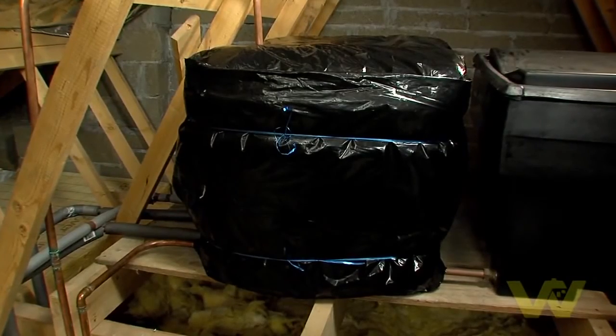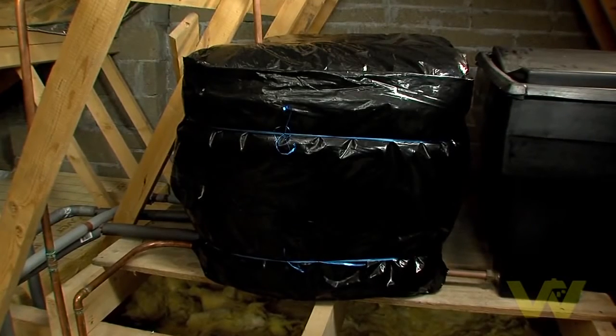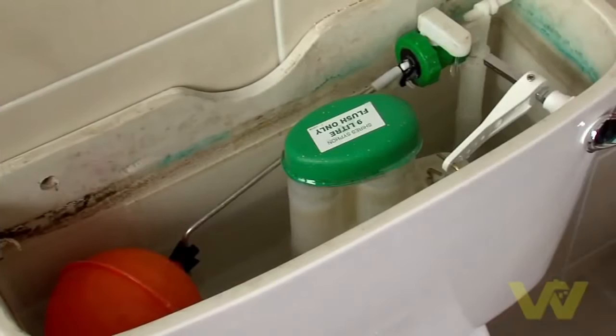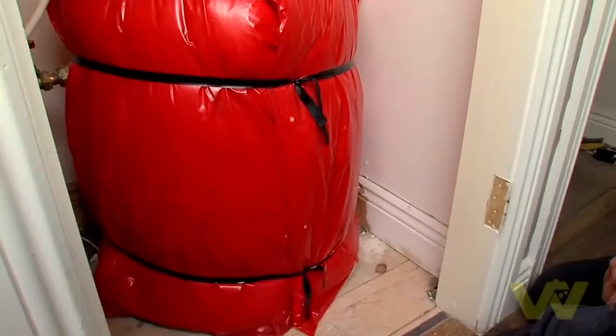Otherwise, the rising main goes straight to the cold water storage tank in the attic, which in turn will supply all cold taps, bathroom cisterns, and the hot water cylinder.